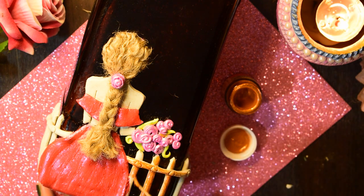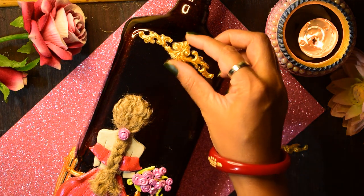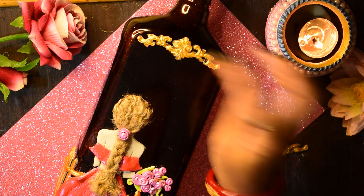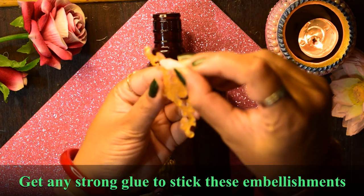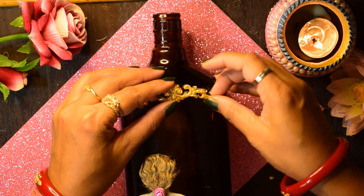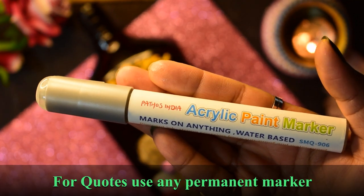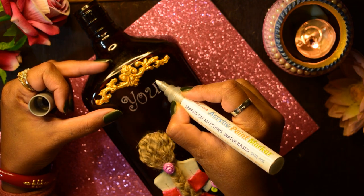You can use any type of color you have — it's totally optional. Then let's write something very nice and motivational quotes on the bottle.